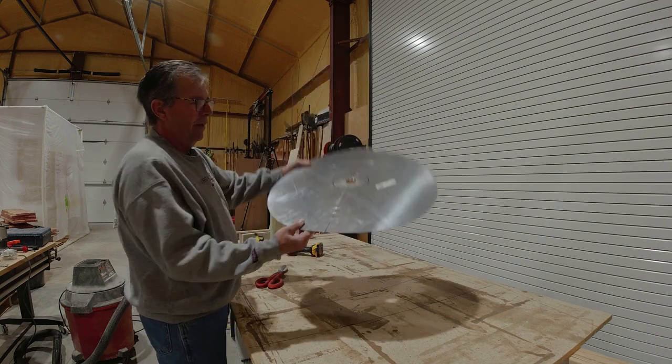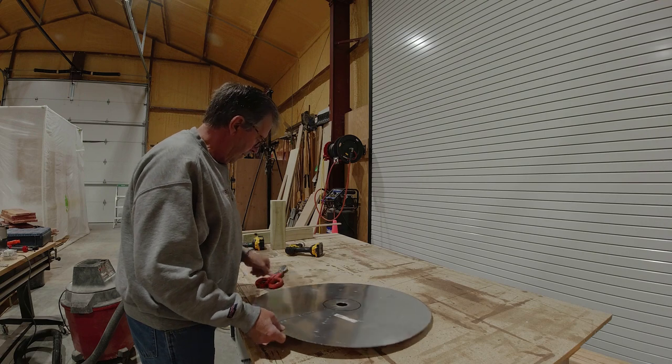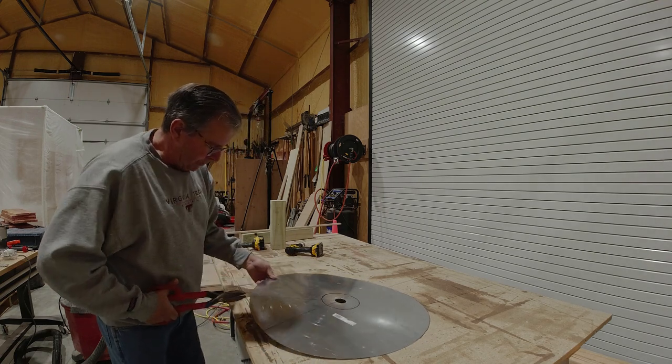There's my circle — that wasn't too bad. Now I'm going to cut the pie slice out. Same thing — take the tin snips.